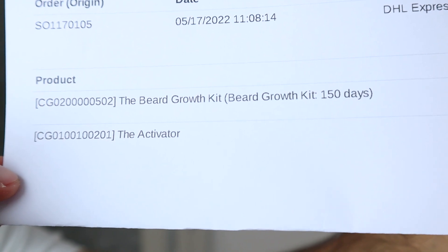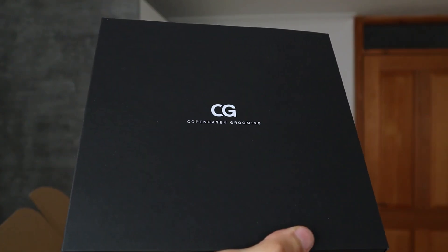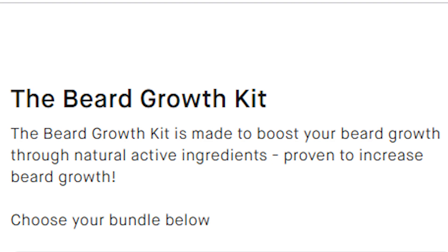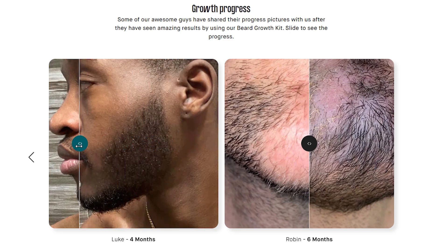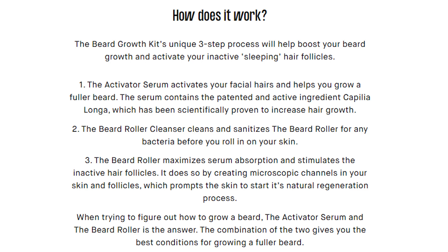I've received the beard growth kit for 150 days and the beard activator. Inside the box, this is the activator and this is the beard growth kit. On the CPH Grooming website — linked below — the beard growth kit page says it's made to boost your beard growth through natural active ingredients, proven to increase beard growth. The kit's unique three-step process helps boost beard growth and activate your inactive, sleeping hair follicles.